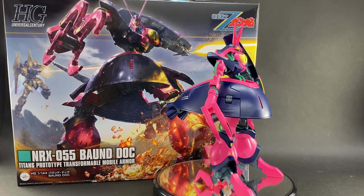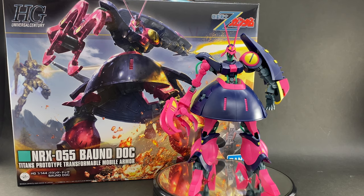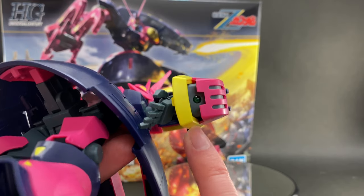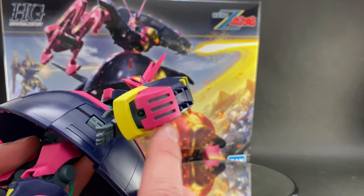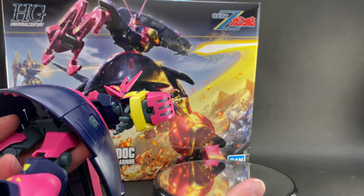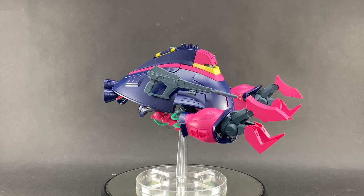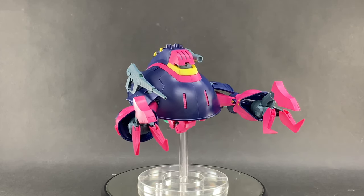That's going to be it for looking at this kit in its main mobile suit mode. I'm going to go ahead and transform him into MA mode so we can take a look at that. Actually, I just remembered the other clear green plastic piece — that was the scattering mega particle gun on his left arm, if my memory serves me correctly. So there are two clear green pieces: one for the gun scope and one there. All right, now we've got it all set up in MA mode — his little flying submarine mode — and I have to say it looks rather cool. It's definitely a unique look, not something you get to build or see every day.